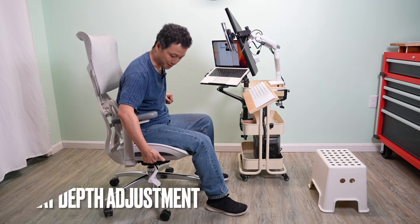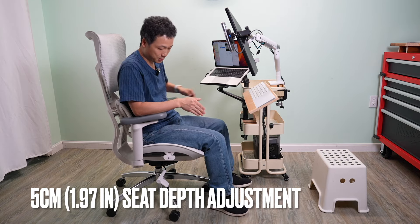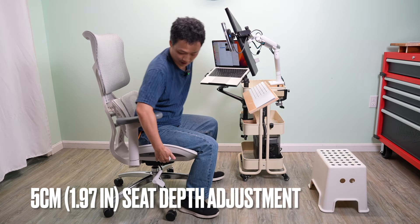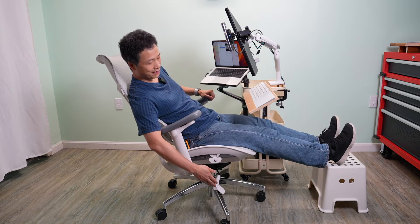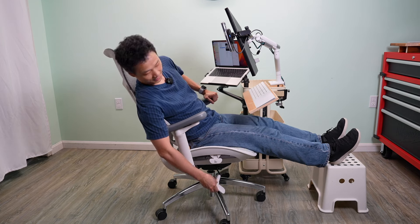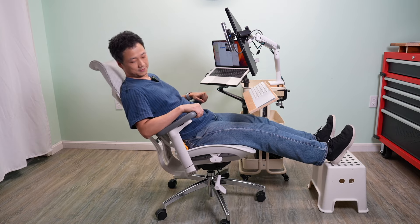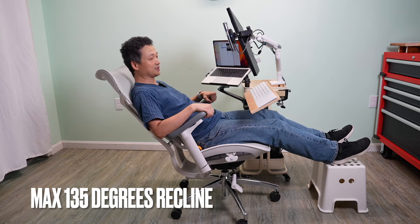Pull this lever and the sitting depth can be increased — it slides forward to provide more support for the leg. There are two reclined positions: about halfway, push in to lock it and it will not bounce back; pull out and keep reclining to the fully reclined position.